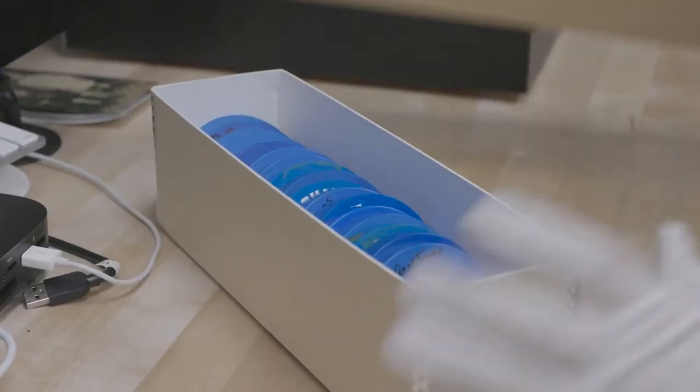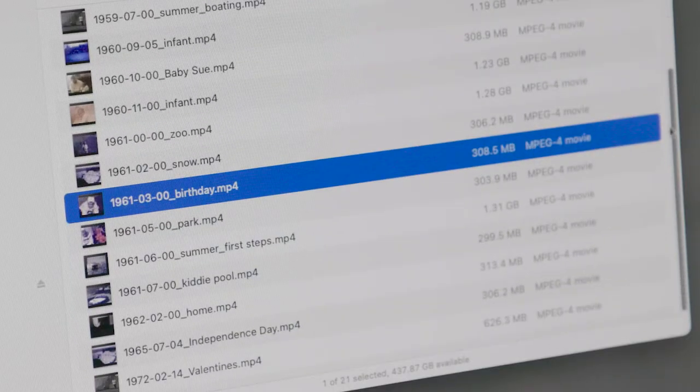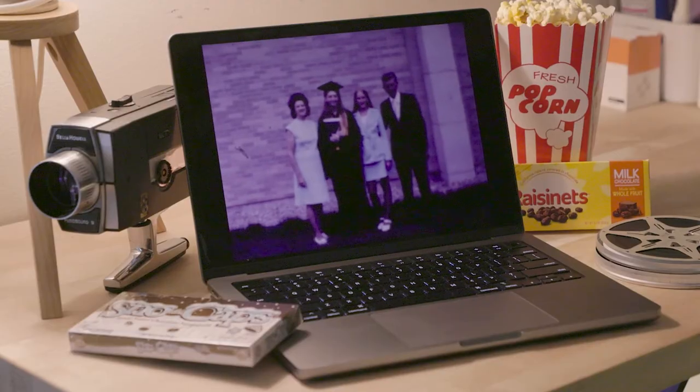When your project is complete, we return all your film on their original reels, and your digital files are renamed, redated, and delivered on a USB thumb drive. It's time to enjoy and share your home movies today and for generations to come.